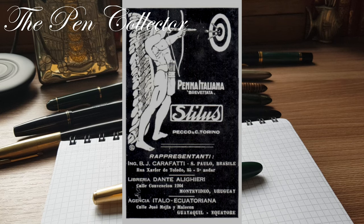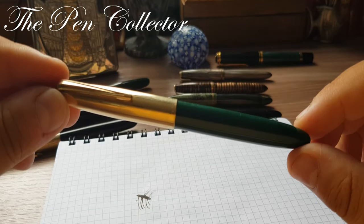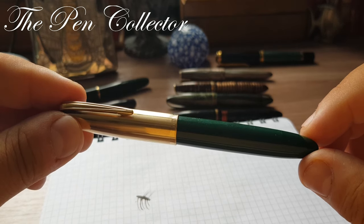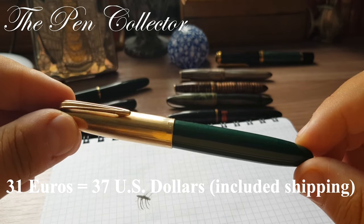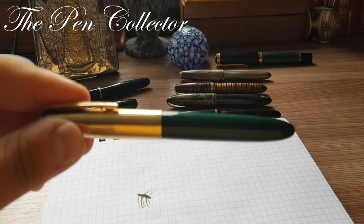Stylus pens are often ignored and undervalued compared to other Italian fountain pen brands. Personally, I love undervalued fountain pens — it means that for a small collector like me I can get a quality fountain pen at a good price. Believe me, I got this at a good price: I paid around 30 euros including taxes. That was a very good price. Let's check this fountain pen out.